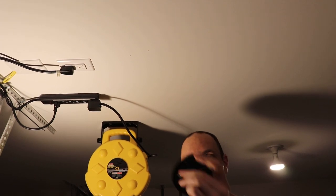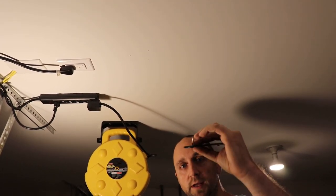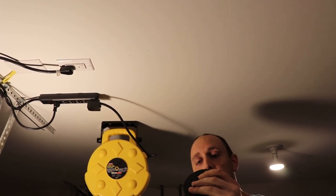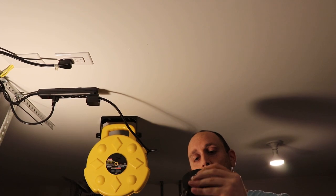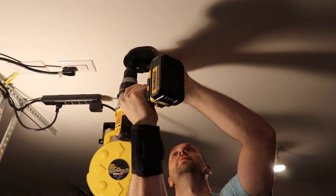Now we are going to install the plate that goes on the ceiling that the laser box slides into. We're just going to screw it to the ceiling with the provided screws.